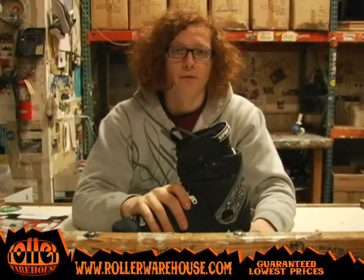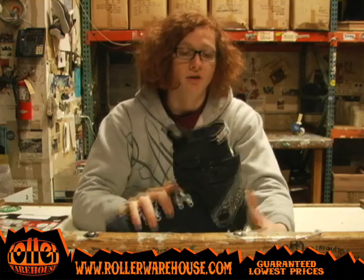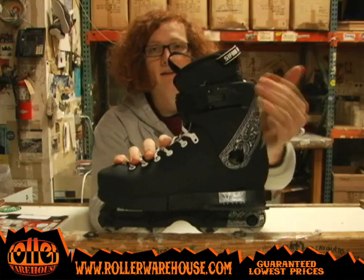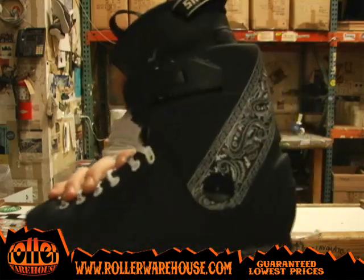What's going on guys? This is David here at Roller Warehouse. Today I'm showing you the USD 7 skate. It's the black edition. It's got the bandana logo right here for extra freshness.